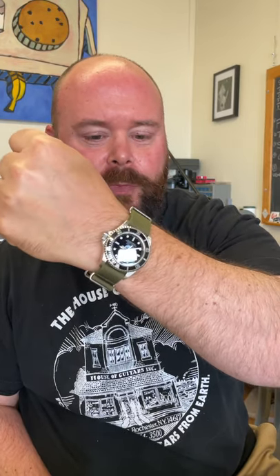My wrist check today — I am wearing a 14060M. It is the middle of summer, 90 plus degrees out. I am on the fourth floor of a 100 plus year old building. So I am wearing a nylon NATO strap, and I highly recommend them, especially at the height of summer.